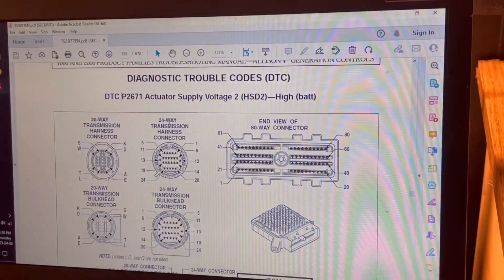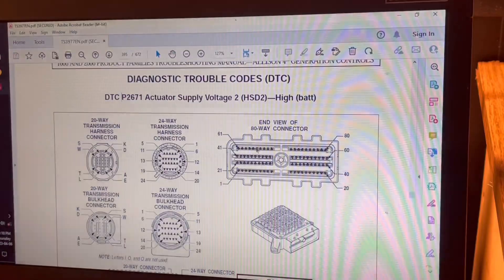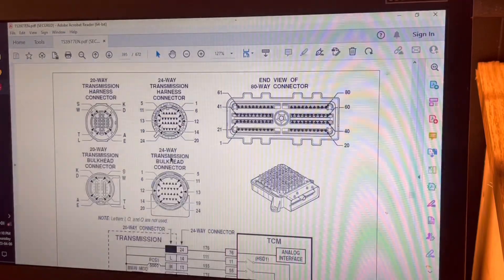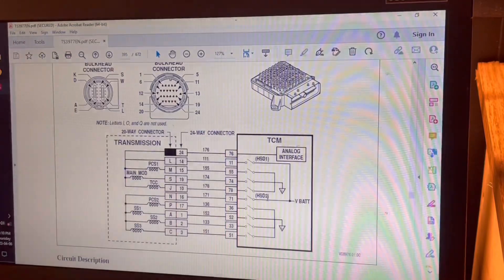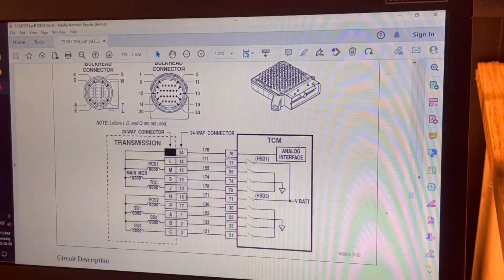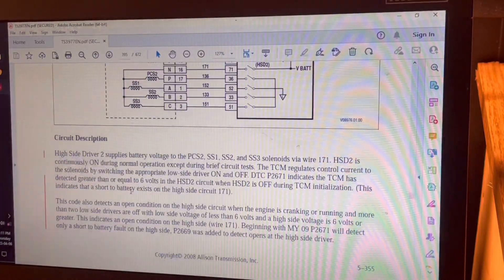Let's get back to our Allison transmission problem. I managed to find a troubleshooting manual and punched in our code — I'm on step number four, investigate and research the system. There's a 24-pin pass-through connector and our 80-pin TCM connector. A simplified electronic circuit diagram shows our high side driver number two should have battery voltage as an output, controlled via pin 71 of the transmission control module connector, feeding to pin 16 of the transmission bulkhead pass-through connector. Now let's go do a visual and perform some logical testing, moving on to step number five.